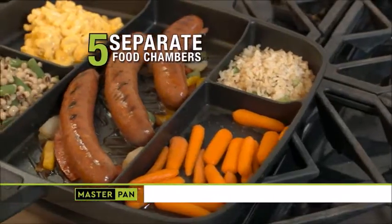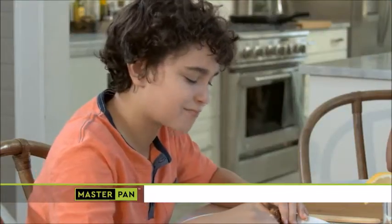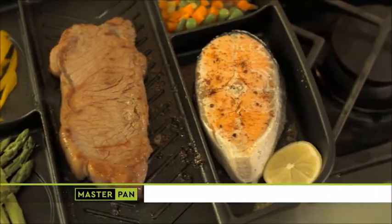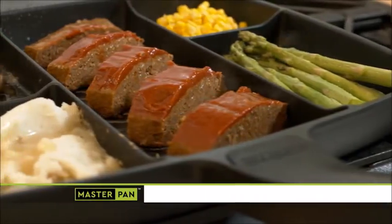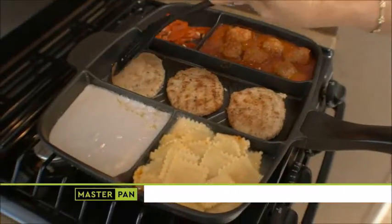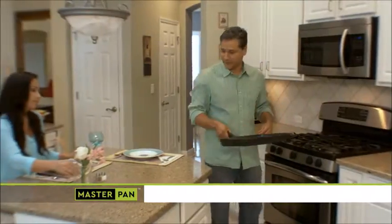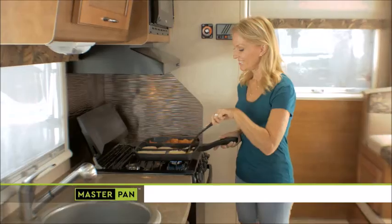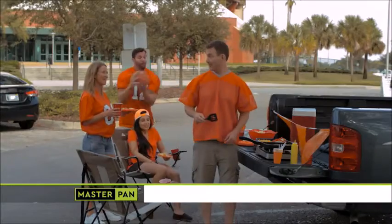Five different food chambers keep vegetables away from meat for vegetarians and prevents picky eaters' peas from mixing with carrots. Even cook fish and steak at the same time without mixing flavors and without dirtying an extra pan. Make Master Pan part of your master plan to reheat leftovers, prepare meals for a group or multiple dishes at once. It's made for busy families, makes smaller meals ideal for couples, gives college students full meal cooking, and it's a perfect take-along pan when you go RVing, camping, and tailgating.